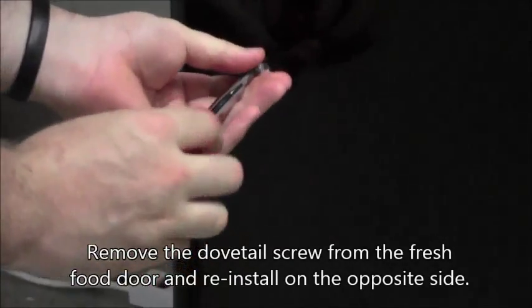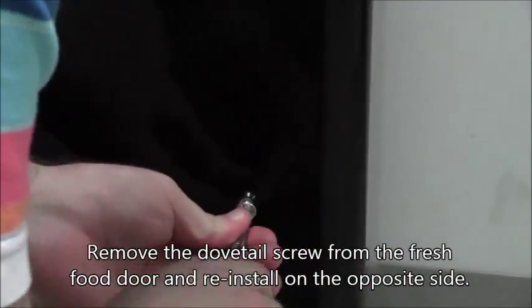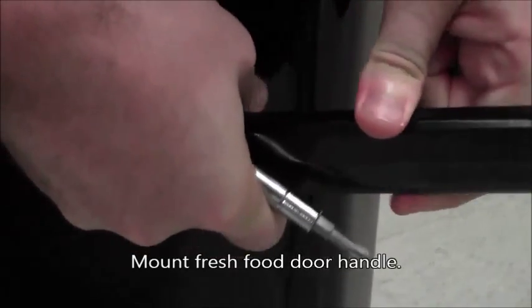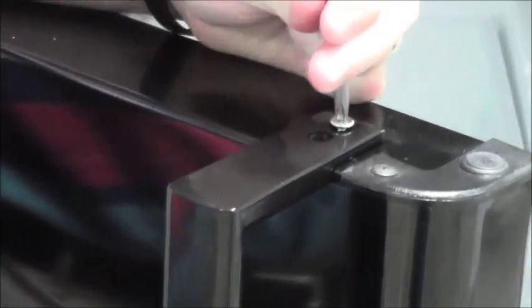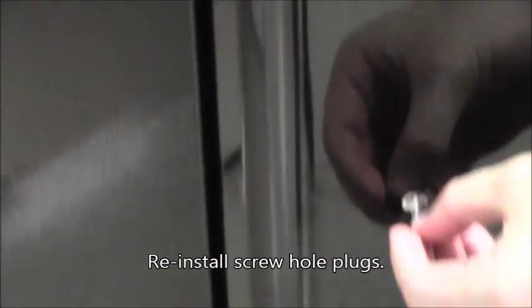Remove the dovetail screw from the face of the fresh food door and reinstall it in the hole on the opposite side of the door. Mount the handle by sliding the open end of the handle over the dovetail screw. Rotate the opposite end over the top of the door and secure with the enclosed mounting screws. Notice the use of the top of the foot to support the door during this step. Reinstall the plugs in the holes on the opposite side of the door.